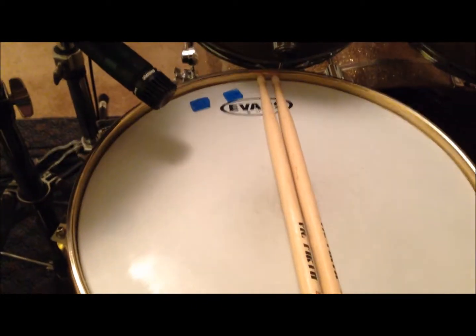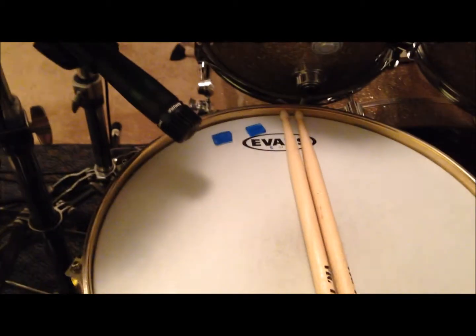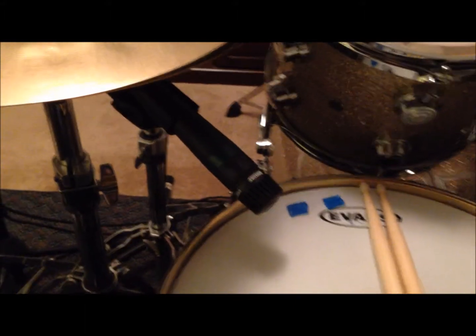Here's the snare drum. This is an Evans G1 on a Pearl Steve Ferroni signature snare, with an SM57 — that's about the angle it was placed at on the drum.